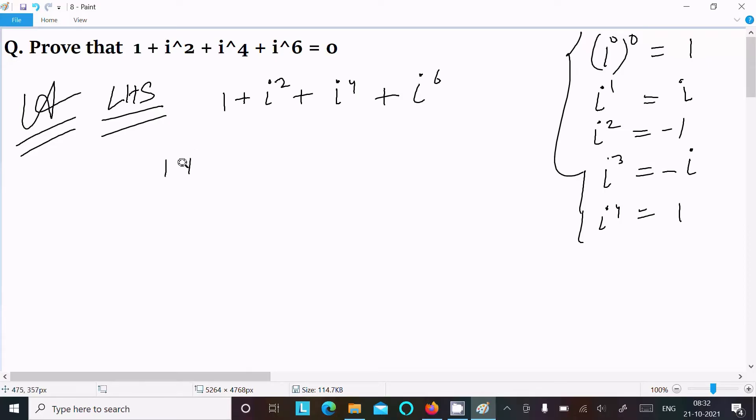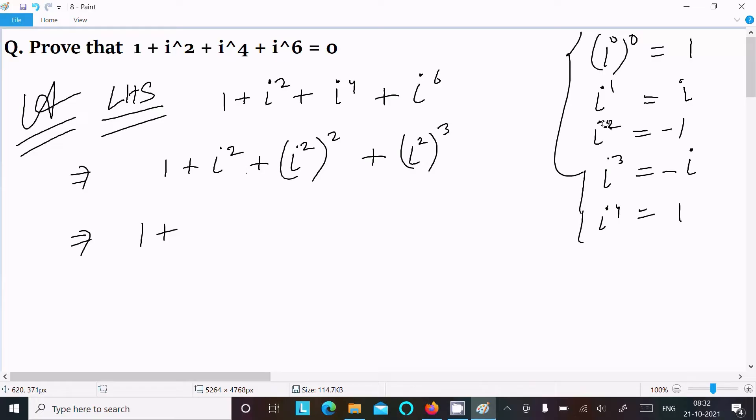So this is 1, then i square, then i power 4 we can write as i square squared, and i power 6 we can write as i power 2 cubed. So i square gives minus 1, i square squared gives minus 1 whole square, and i power 2 cubed gives minus 1 power 3.